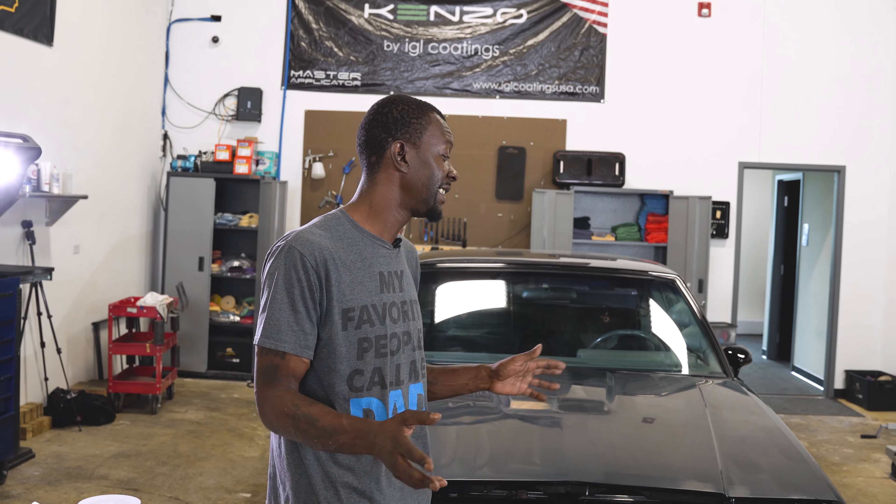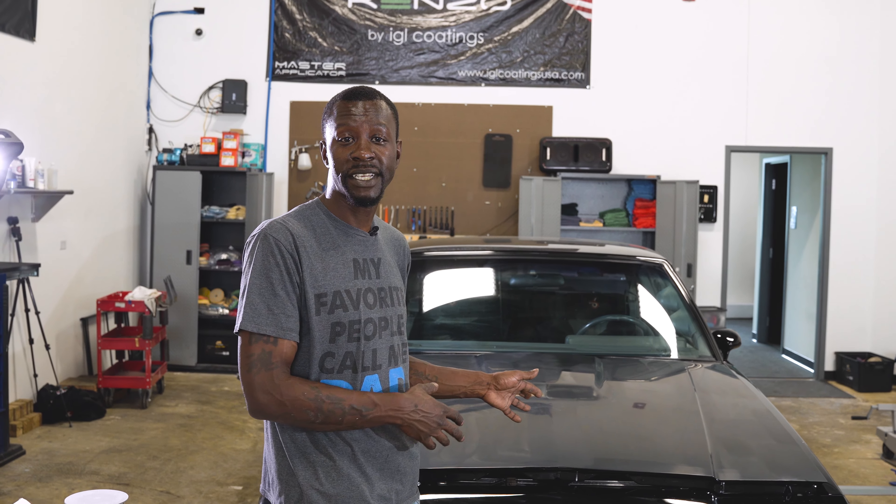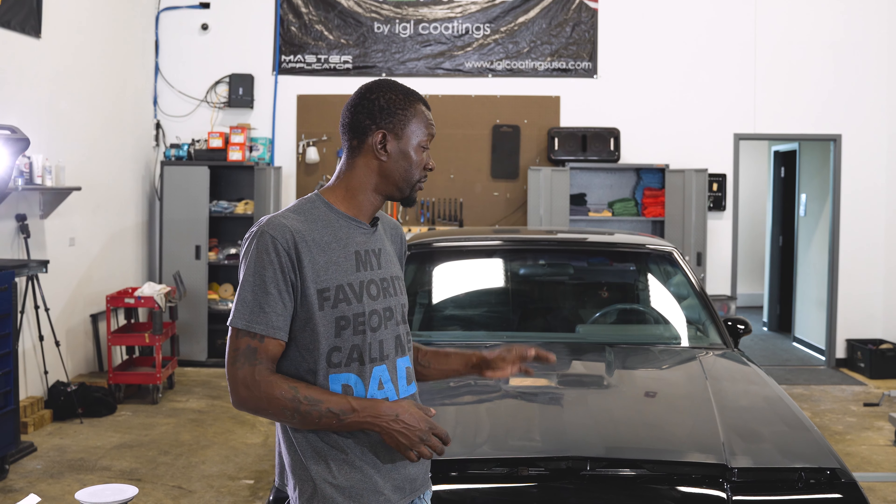Today we have this classic brand Grand National in the shop with some heavy-duty Type 2 water spotting all over every surface on this vehicle. Unfortunately the only way that we're able to take care of this issue for this customer will be to wet sand every painted panel on the exterior of this vehicle.